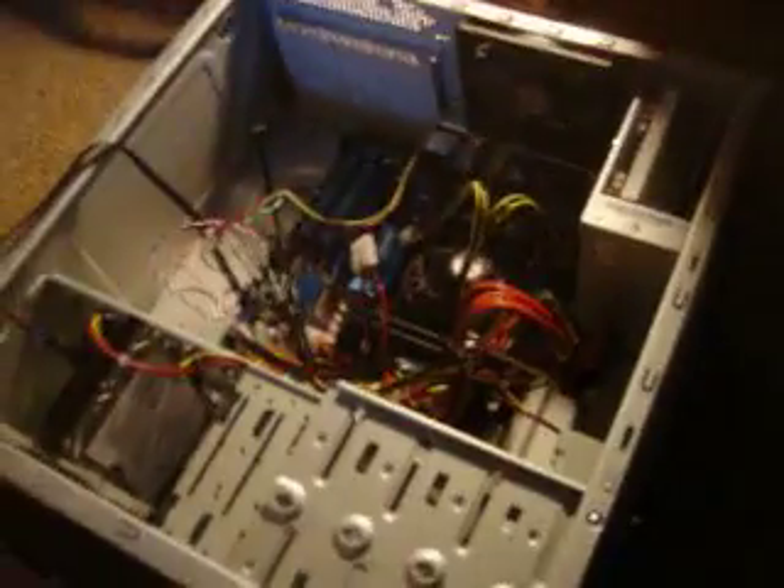When it starts up, the fan will go for about a split second, the light on the front will turn on, but it won't power all the way on, and then a green light on the motherboard will stay on. So I think the motherboard is getting power. And we have my two sticks of RAM right there.